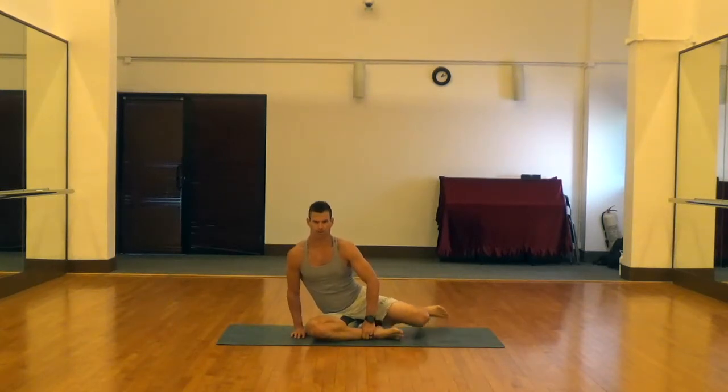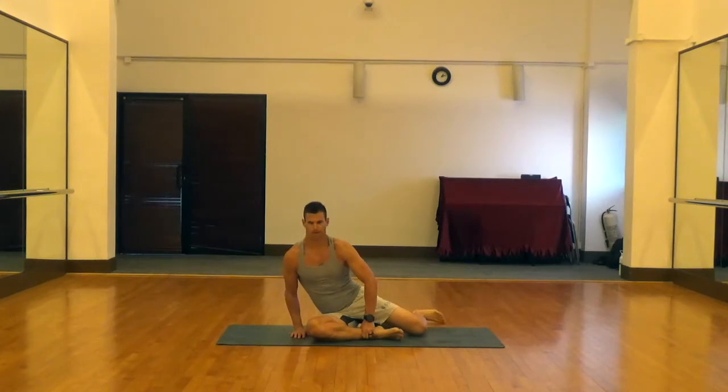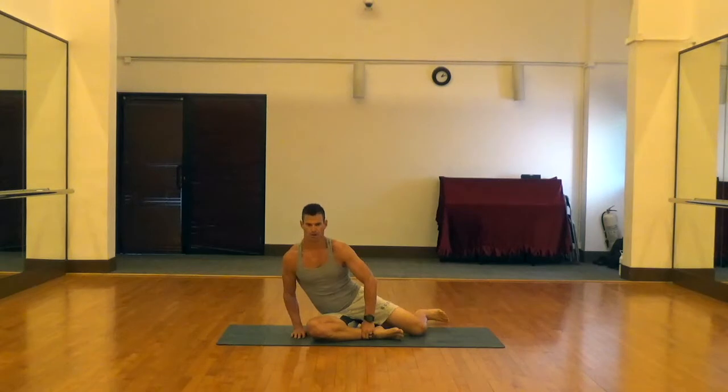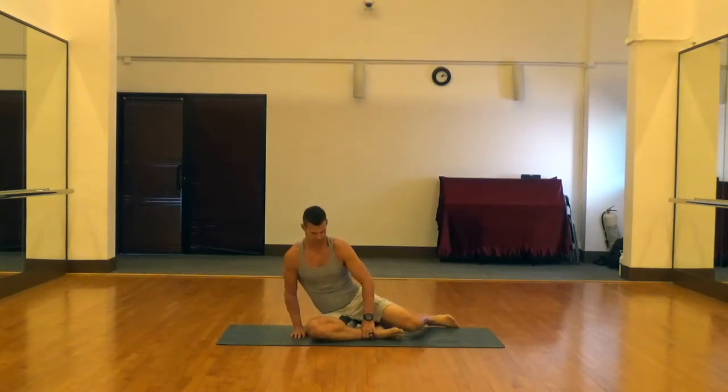You're just going to pick up that back leg, extend the leg all the way straight, and then set it back down. Pick it up, extend all the way straight, set it back down. This one is a lot harder than it looks, especially for folks that are super tight at the hips.